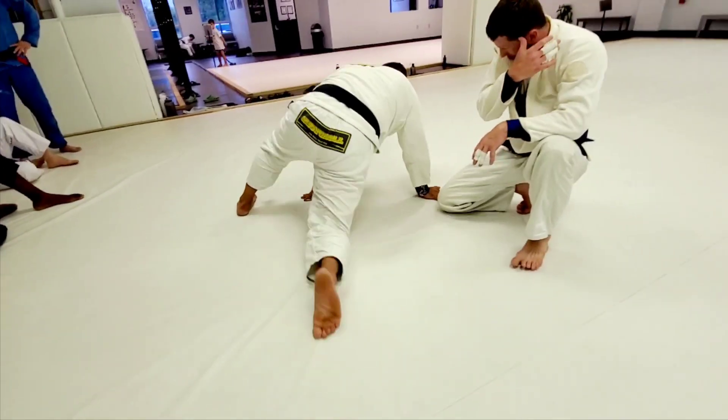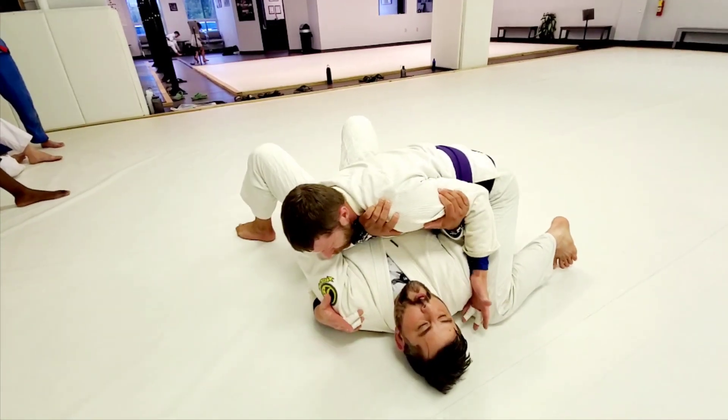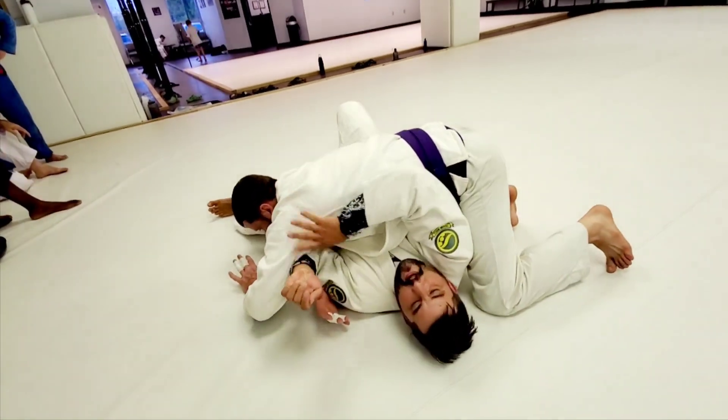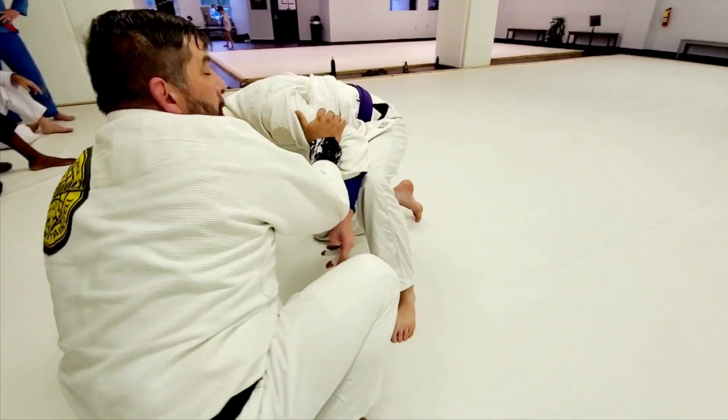One more time. Again — arm over, hand behind the armpit, push, scoop. Just like that.